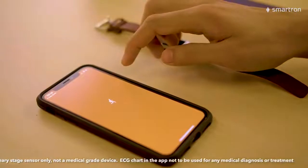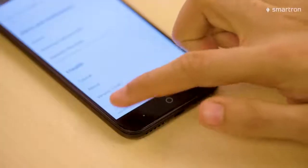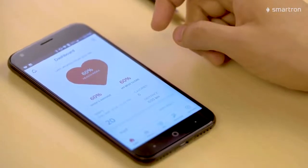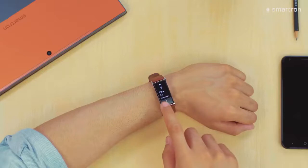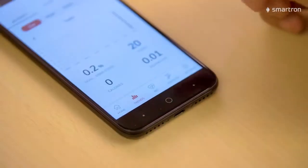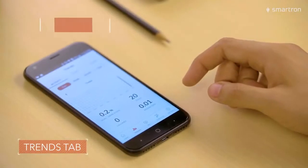So where does all the data get saved? The T-Health app saves and analyzes all the data collected by your T-band to show you meaningful information. The home tab shows the summary including the health index, a number that lets you avoid all the clutter and monitor and evaluate your health and progress. It is calculated using data from all three screens. Just sync the band to update the data and the health index will update itself. The trends tab shows you your progress with activities, sleep and heart health.